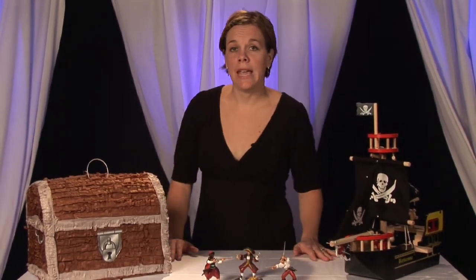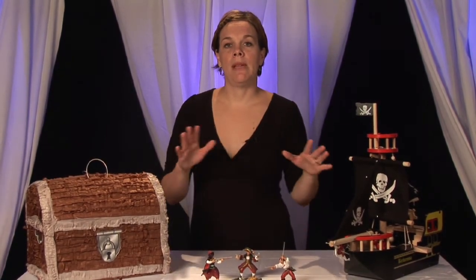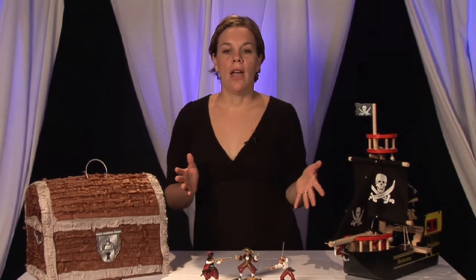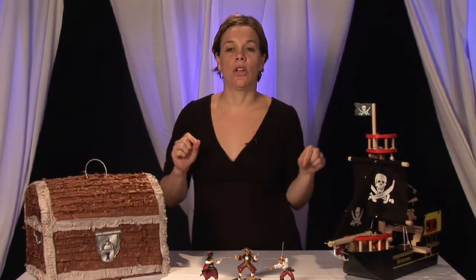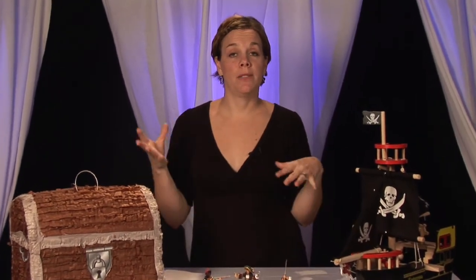Another idea for games — which I think is kind of cute — is out on your driveway or sidewalk, take sidewalk chalk and make a pirate ship. Then you can split the kids into two teams and have water balloons — maybe 50 water balloons per team — and they try to sink the other ship. The way they sink the ship is the sidewalk chalk washing away. So that's a fun game.